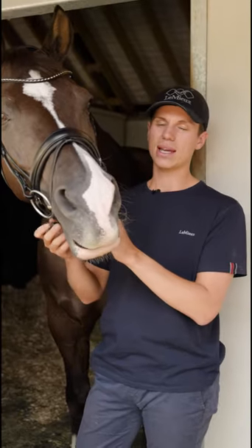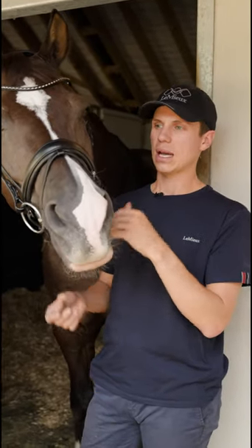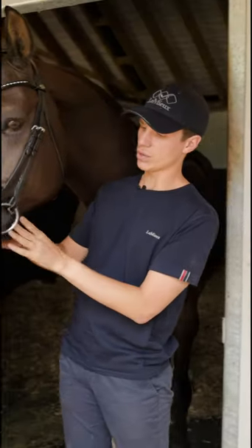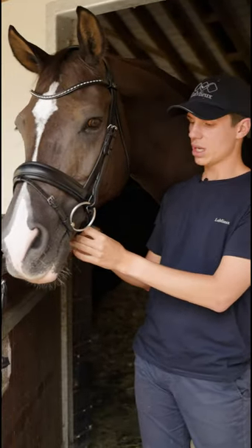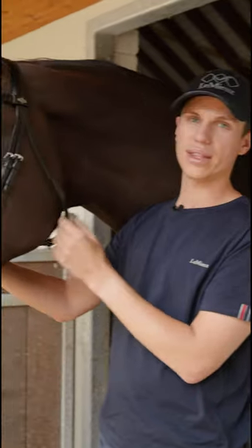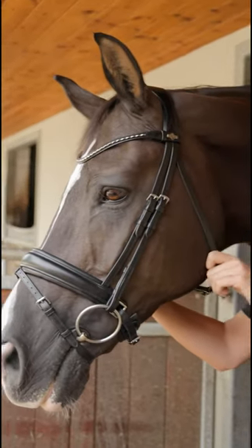The bridal has a thick padded crank nose band. This allows for maximum comfort across the horse's nose and also just under the horse's chin. The crank pad is nice and thick so it gives a lot of cushioning under there. The throat lash does up directly under the jaw, which gives a much cleaner look when the bridal is fitted.